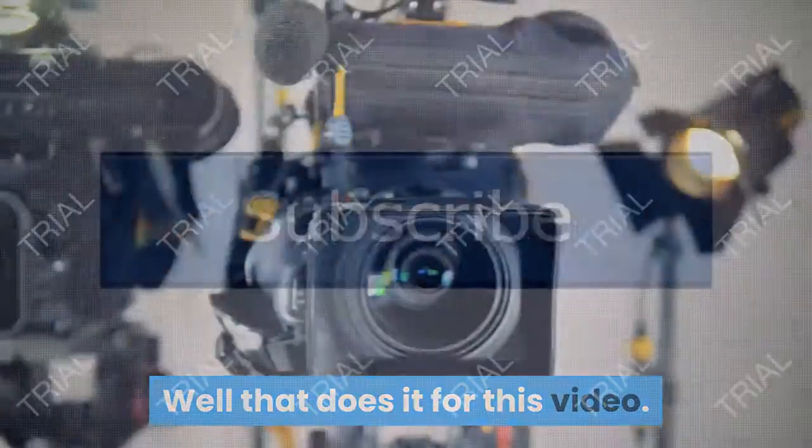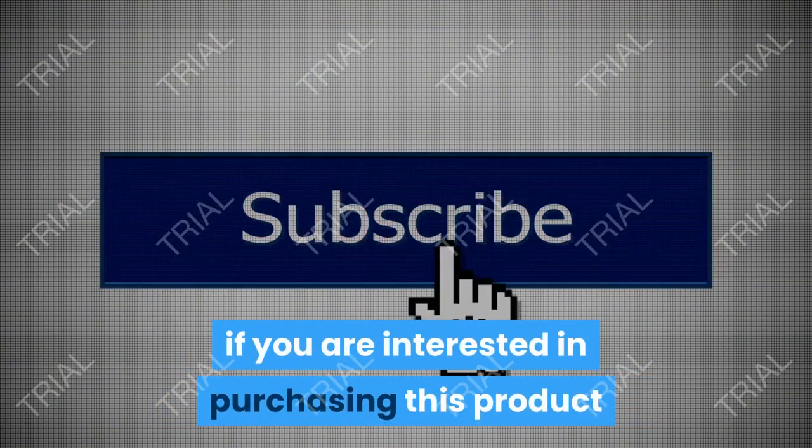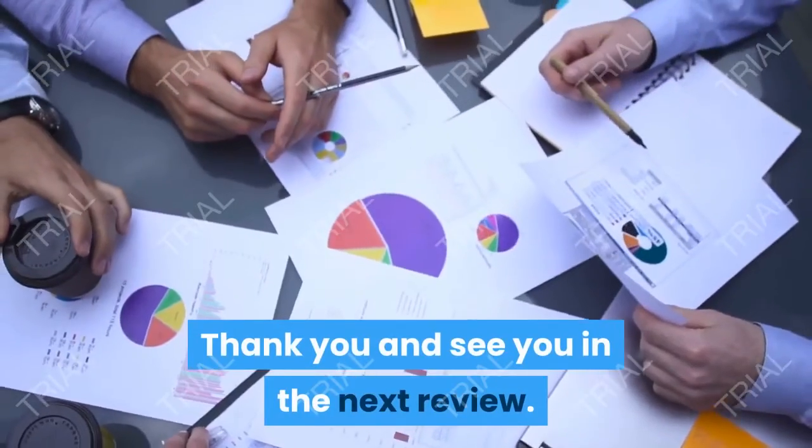Well, that does it for this video. Be sure to use the first link in the description if you are interested in purchasing this product. Also like and subscribe — thank you, and see you in the next review.